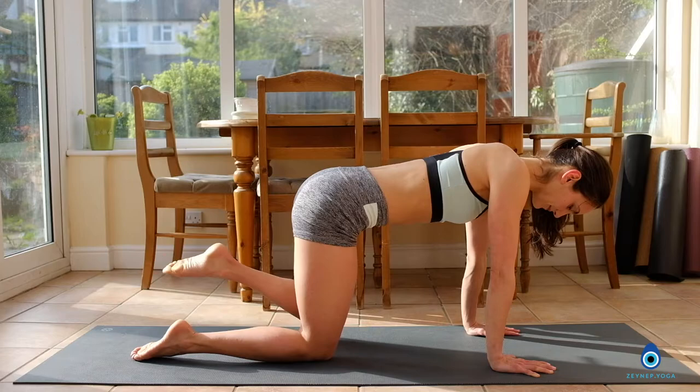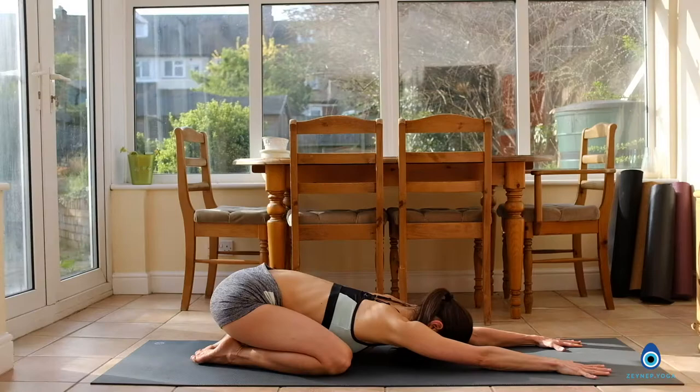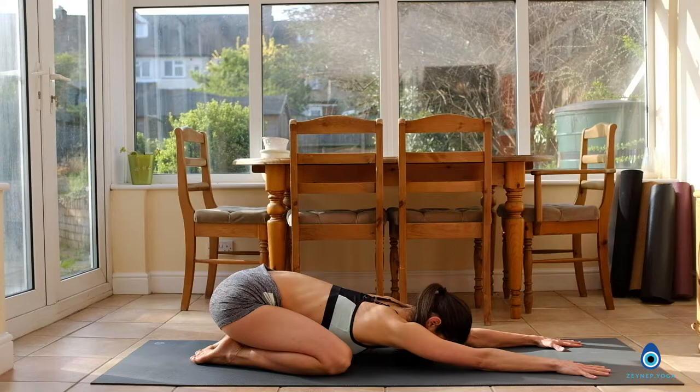Slowly coming out of the pose. Now bring your big toes together, take your hips back, extend your arms all the way to the front, and relax your forehead down to the floor into your child's pose. Just take a few moments here in your child's pose. Soften your chest down.